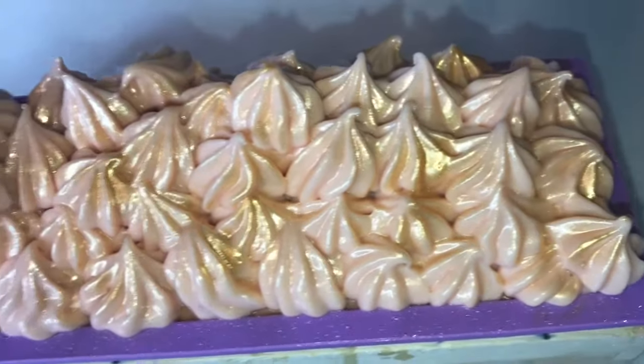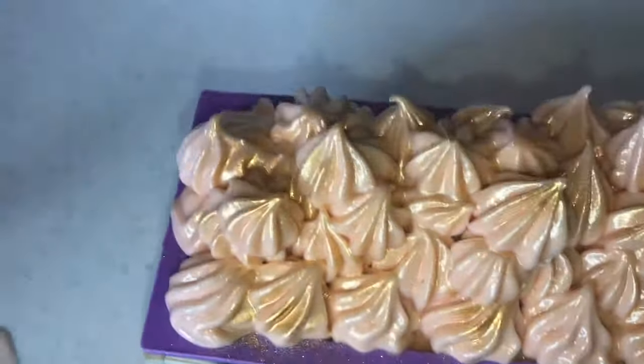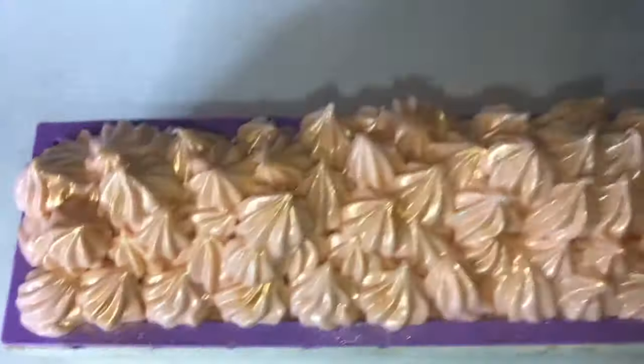Okay, now I've added some beautiful gold and my soap is complete. Next I'll be cutting my soap, stay tuned.